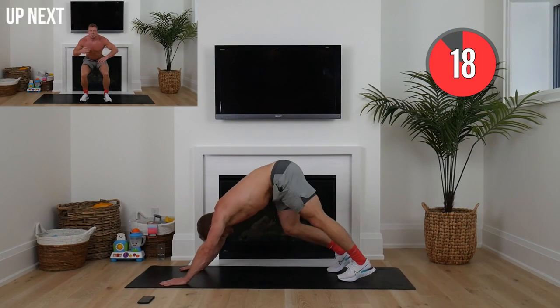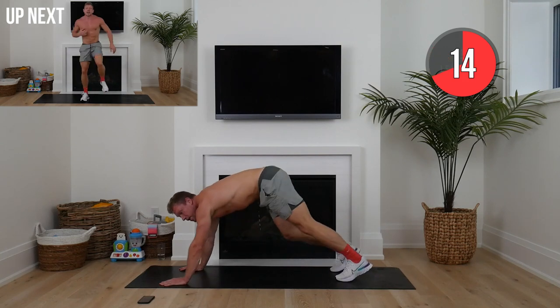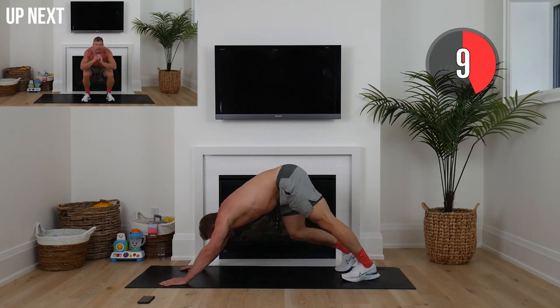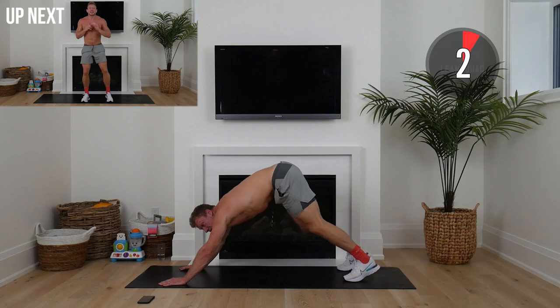Hands down — alternate calf pump. Just rocking those calves nice and quick for another 20 seconds. Then we're going to squat and kick. Once you get into this squat and quick kick, weight is on your heels.